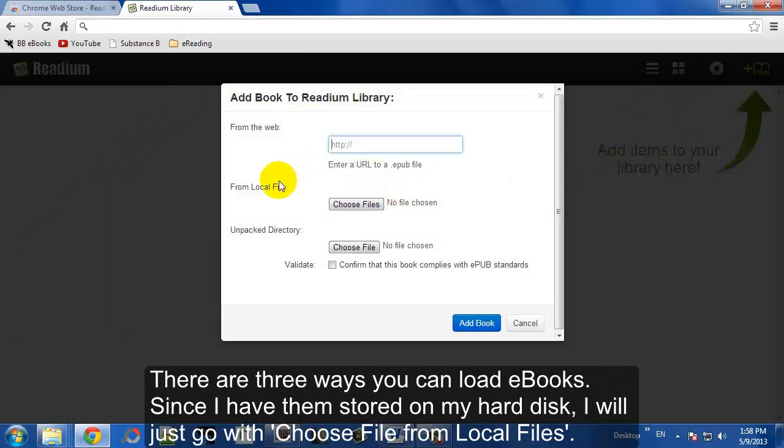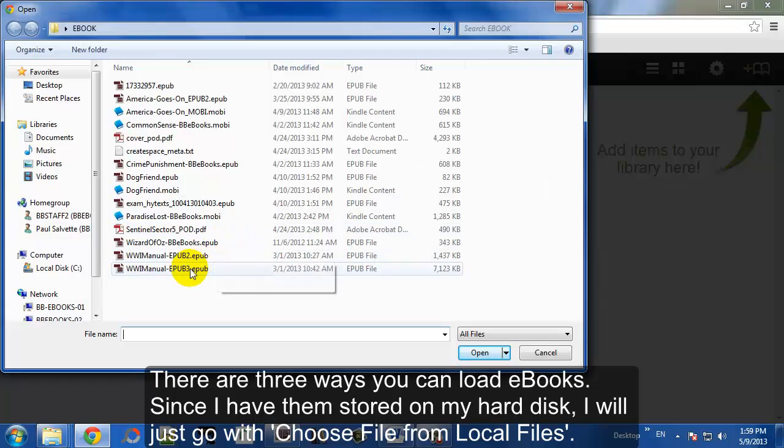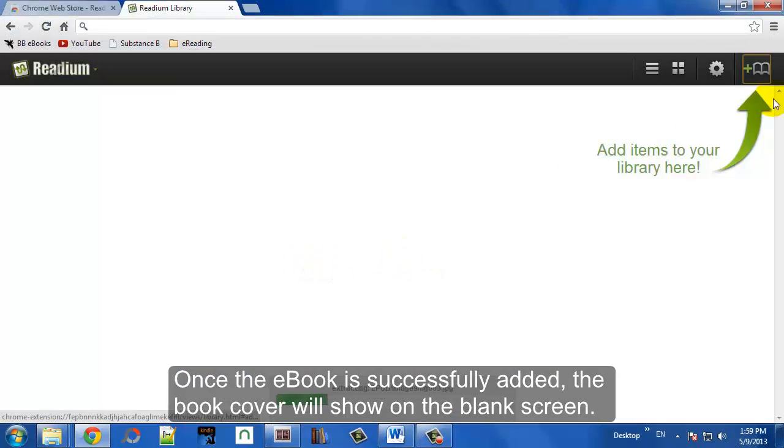There are a couple of ways to load your eBooks. Let's try opening a local file. You can just click on Choose Files and then you can access your directories. Then open up your EPUB.